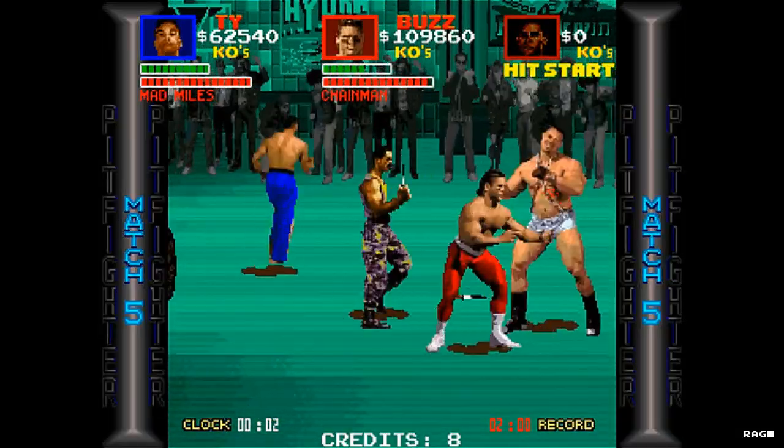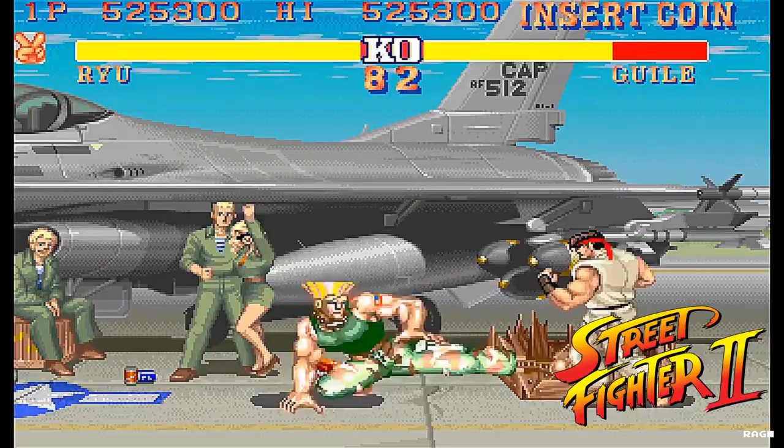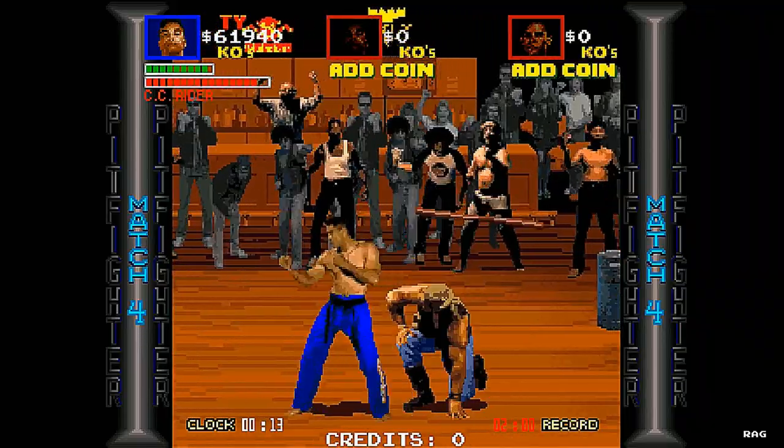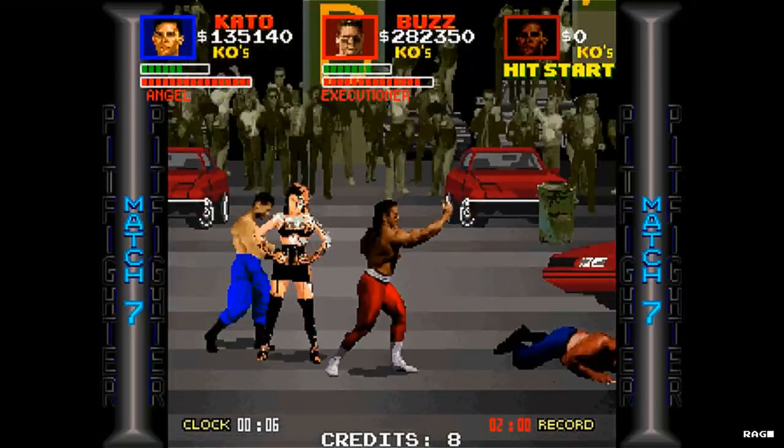This is possibly why most of the arcade cabinets got converted into Street Fighter 2 cabinets a year later. However, I did think the game was pretty innovative for the time and I did think it had a lot of potential despite popular opinion.